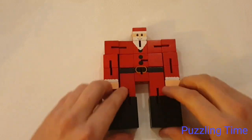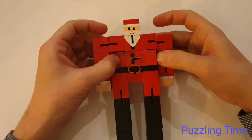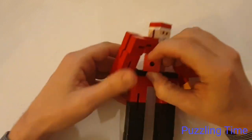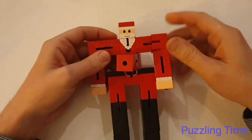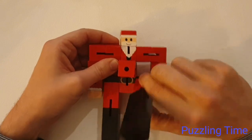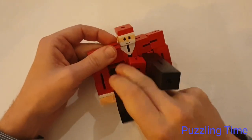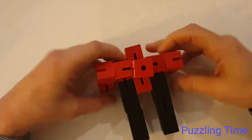The first thing you want to do with Santa is straighten his legs out, like this, and turn his body. So we've turned his body so we've got the central cube running here - where his buttons were. Then I'm going to take his legs and fold them both in. So I've folded both of Santa's legs in, and this is our general shape.